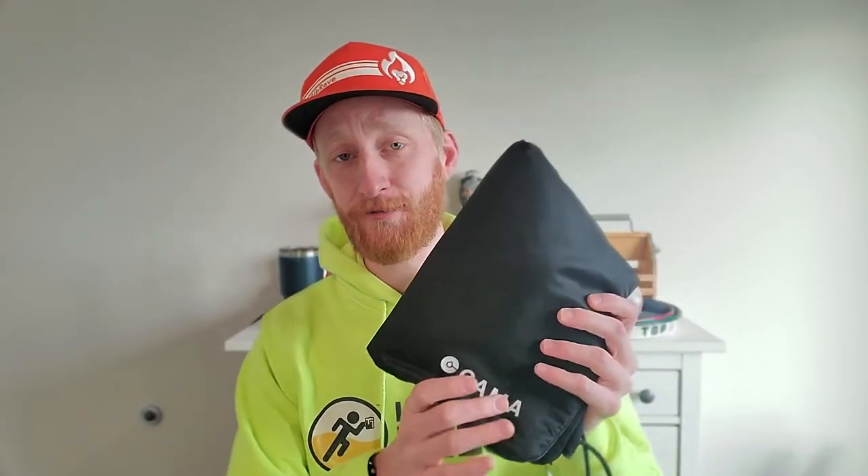Again, this is the Kama bag — 'the bigger one' as it's called on their website. I'll link to it down below if you want to check it out. I'm so happy I have this in my life now and it is definitely getting plenty of use. I hope you enjoyed the review. Thank you as always for tuning in. I hope your training is going wonderfully. Until next time, I'll see you around. Cheers.